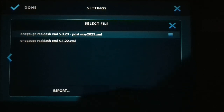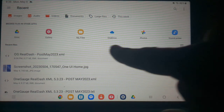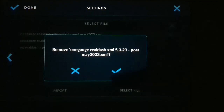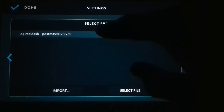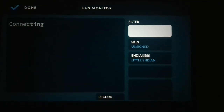Hit Custom, then Import, and it will bring up the most recent files. Select the one we just downloaded — post-May 2023. I have a couple of older ones I'll remove, then select post-May 2023 and hit Select File.